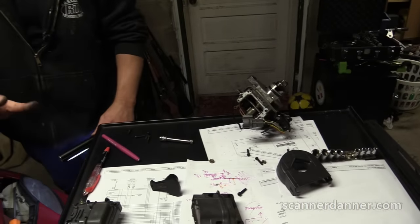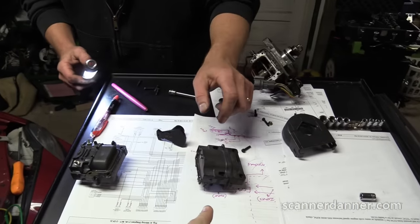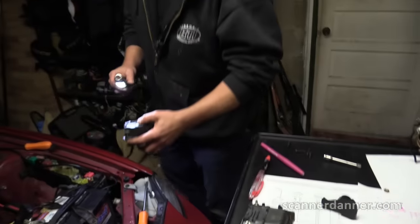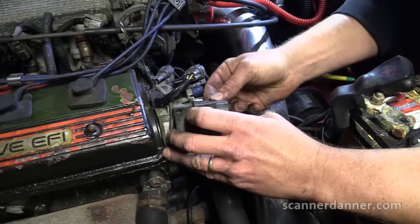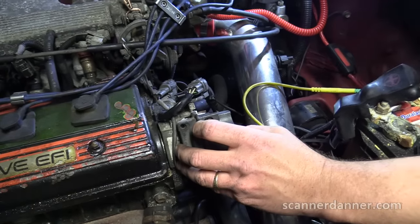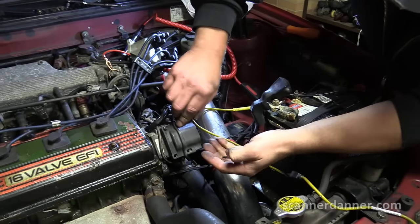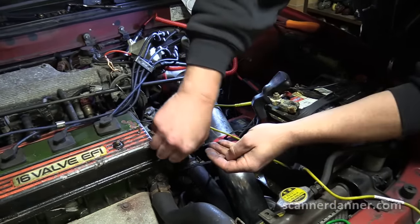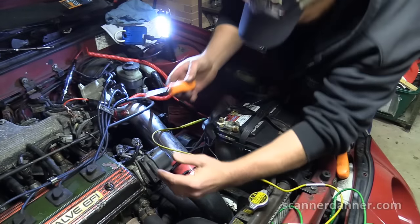Huge mistake — look what I did. Which one's my good coil? Wait — is this the bad one? Did you just see me set that there on footage? Okay, that one's the good one. That could have been a big mistake — it would be pretty funny if you put the same coil back in. Well, not funny — then everyone would say 'see, Scanner Danner was wrong.' You know what's funny? A thousand good comments, and it's the one bad one you remember.